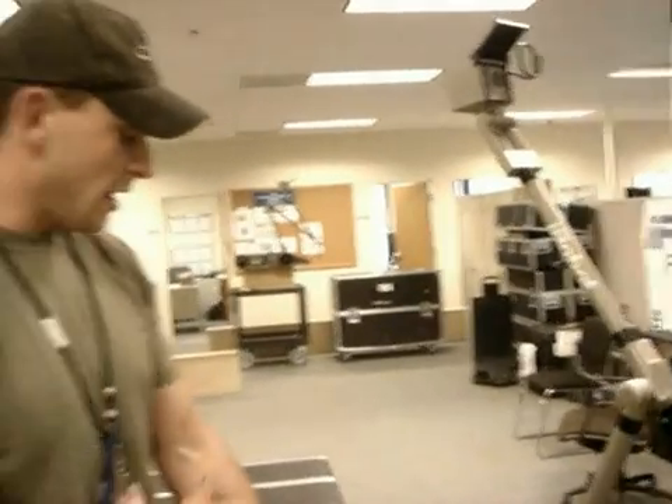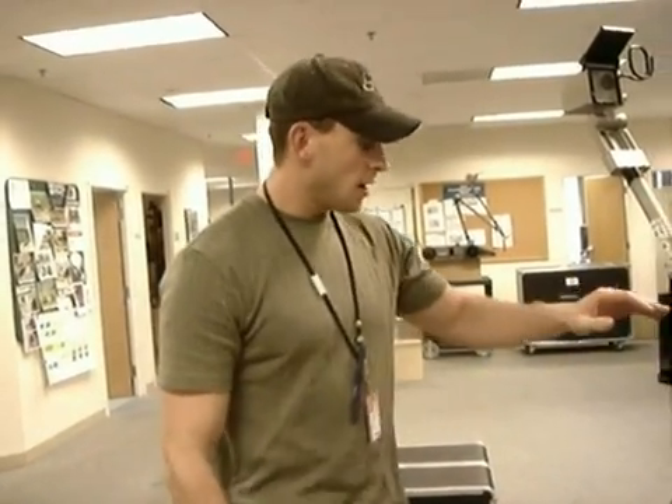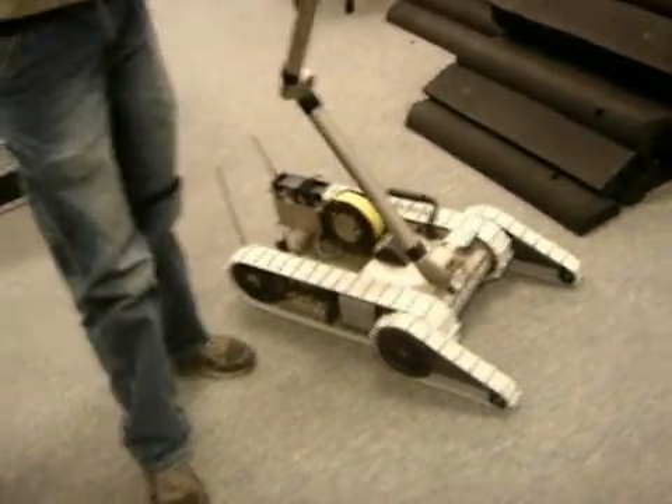The PackBot chassis is a submersible robot, rated for a 3-meter depth underwater. The chassis is rated for a 400 G impact. When you get up to the arm itself, it's approximately a 2-meter height to the head.